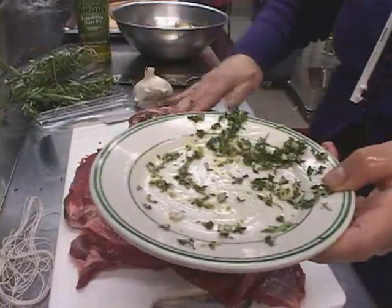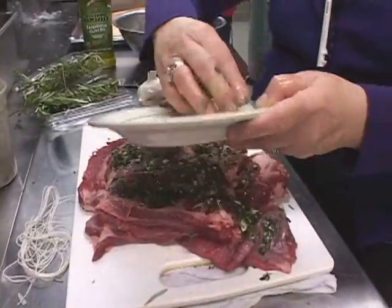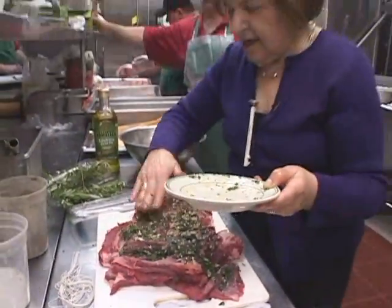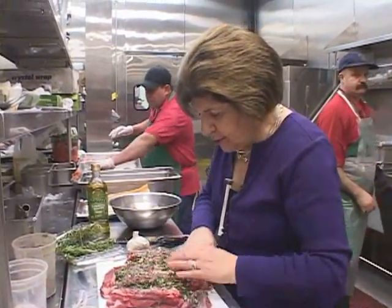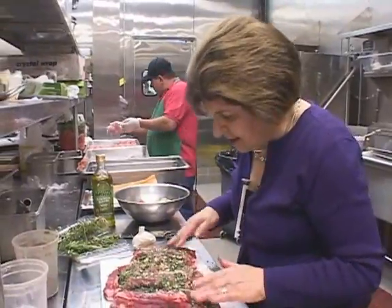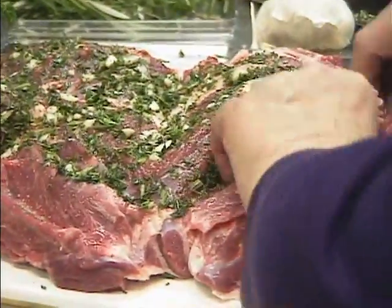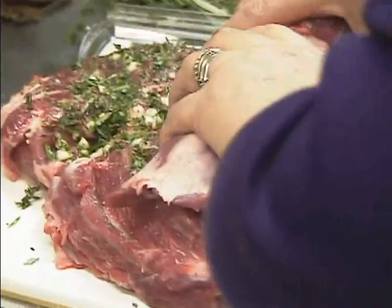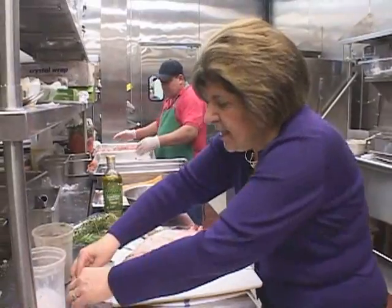You could also put some cheese on with this if you wanted to — like some pecorino cheese. That would be very Abruzzese because, as Joe was telling us, there are a lot of sheep in Abruzzo, where he comes from, and of course the lamb. So that looks good. Now I'm just going to turn this around and roll it up. I still have a nice layer of fat on this, and that's going to help keep it really nice and juicy.